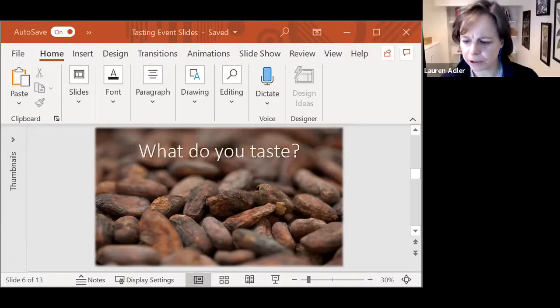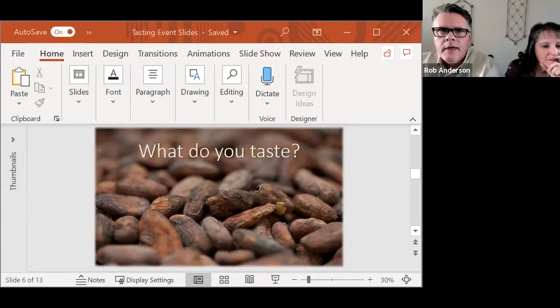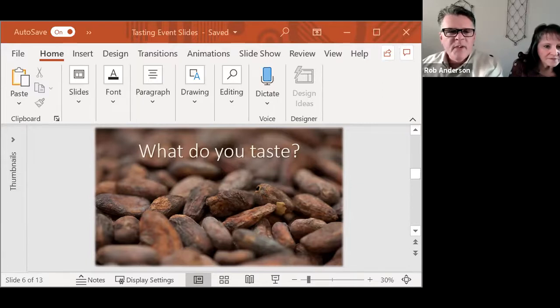Somebody asked what kind of conch I use. There are essentially about four different general kinds of conches. Mine is sort of analogous to a Lindt style of conch, which basically sloshes the chocolate around while it heats it up — it's a large vat that sloshes the chocolate around and heats it with convection heating. It's my own and I made it myself. I'm an engineer, so I made a lot of my own equipment just to get started in the chocolate making world, and I still use a lot of it. I find that to be part of the fun of chocolate making.